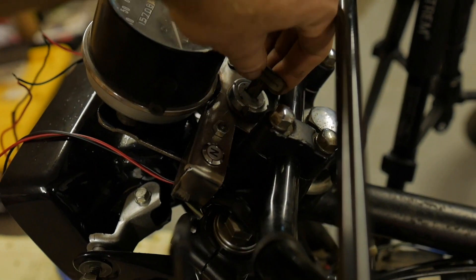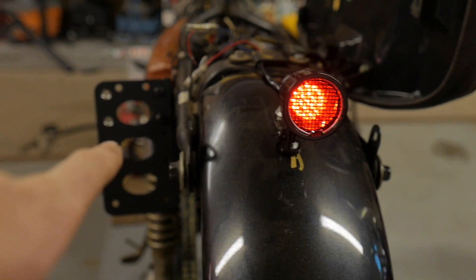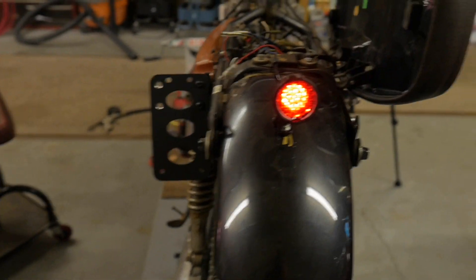I dig it. And for reference sake, I believe this is still hooked up — yep. Small little tail light and we'll have a license plate light, but we're just going to run the license plate mounting bolt lights on that. I like the way that's positioned.